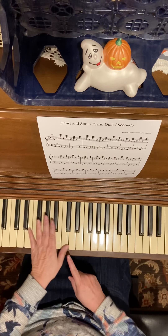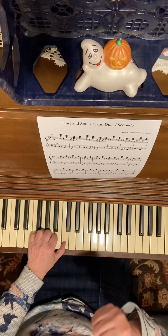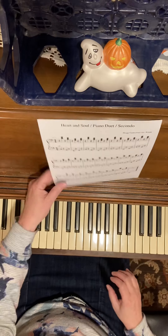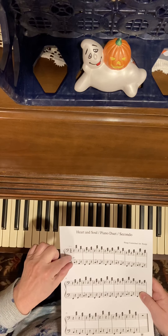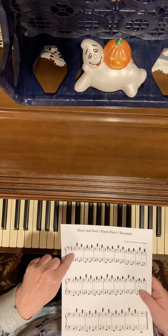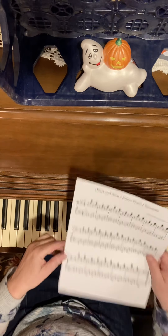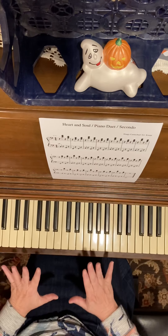My bass C is right here — I'm going to put my thumb on the bass C — and my middle C is right here. That's how far these are from each other: eight notes. Bass C, middle C might look farther apart but this is how far they are. So the secondo part...